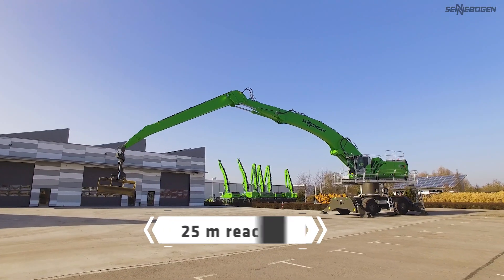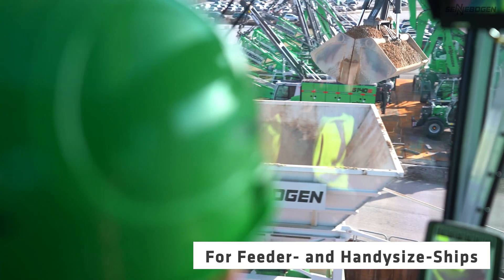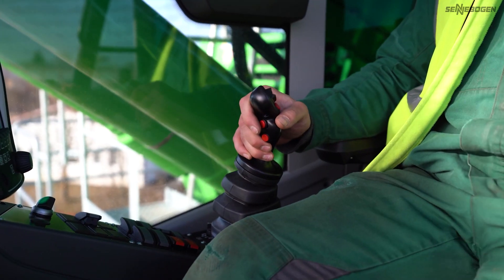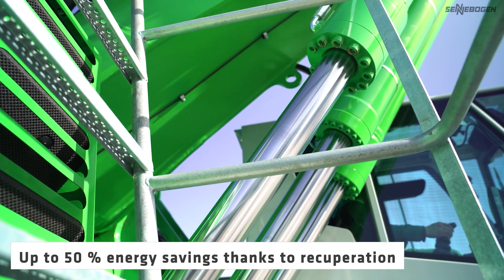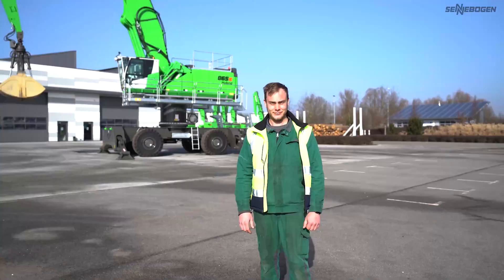Its proven and robust design also qualifies the material handler for a wide range of applications in scrap and steel mills worldwide. Created for the user, the 865 e-hybrid is pleasant to control and offers enormous savings potential with Sennebogen's unique green hybrid recuperation technology.